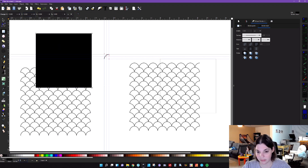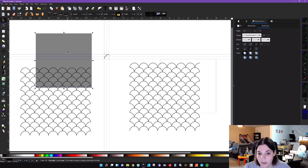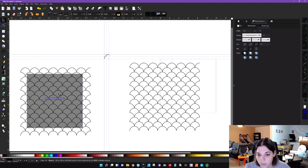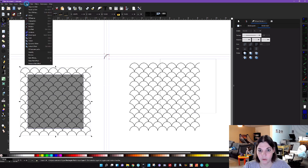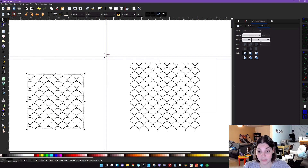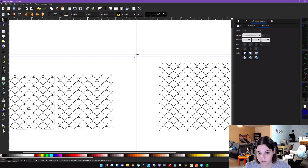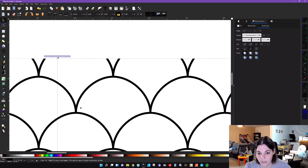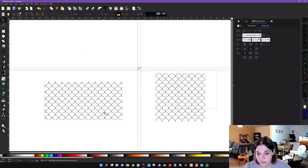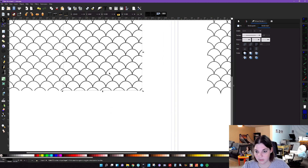Drop the opacity down to 50 again. Now that snapping is on, drag the square into the pattern wherever you want — this is what makes it seamless. It doesn't matter where exactly, as long as you have scales in all of the areas. Hold down, select the square, select the pattern, and go to Path > Intersection. Now you have a seamless mermaid scale pattern. Duplicate it and bring it over — it should snap in nicely — and you can see you have this seamless pattern.